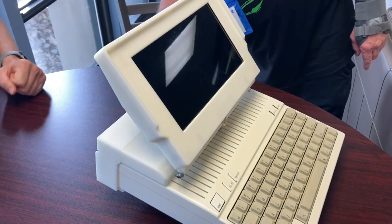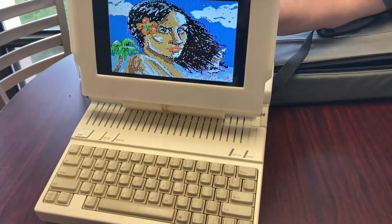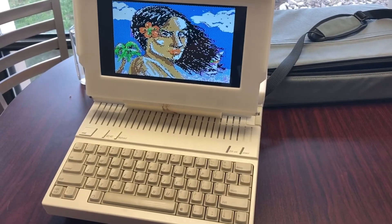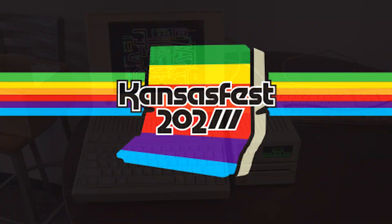That's a modem. Can you see that? You mean the display or the box?